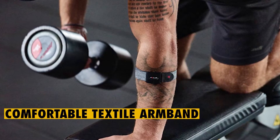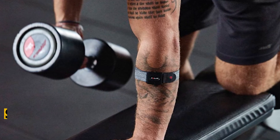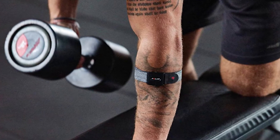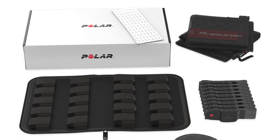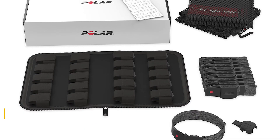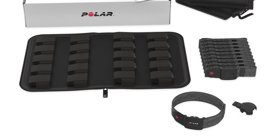The incorporated textile armband enables a snug fit. It is comfortable once worn and remains discreet on the arm. The soft textile material can be machine washed, and to make washing easy, it's been designed to easily detach from the sensor. The material is breathable and does not retain moisture, enhancing overall comfort.